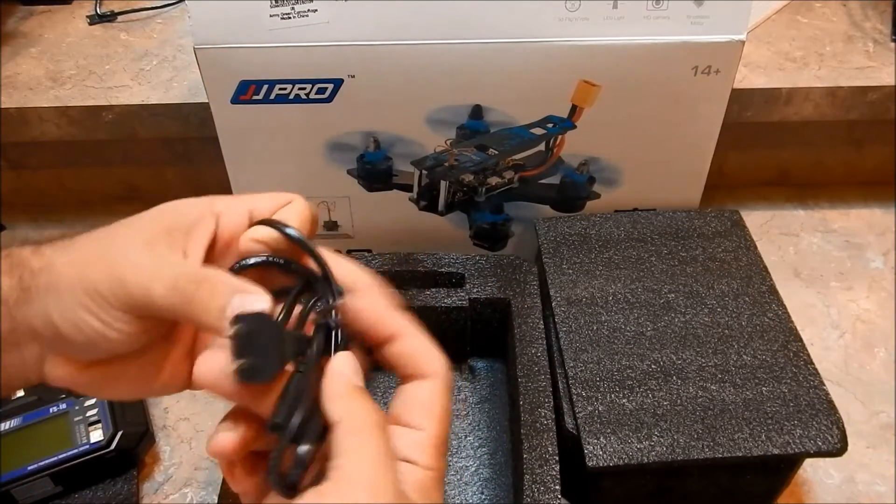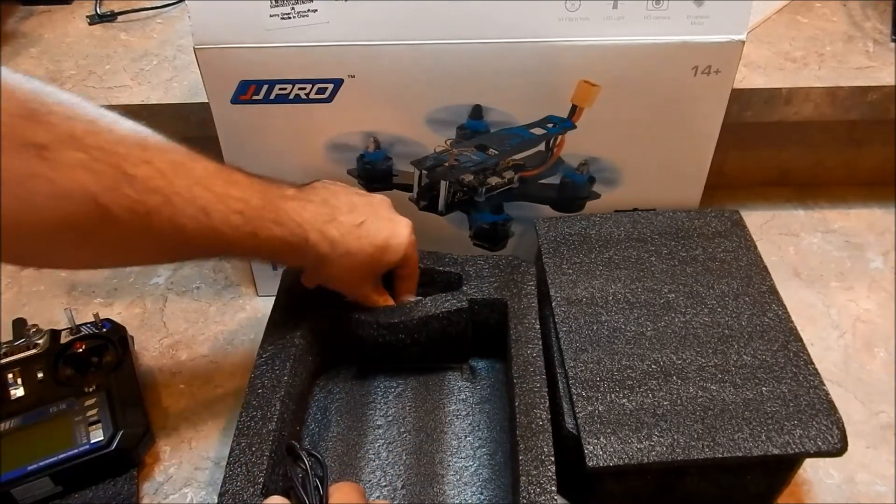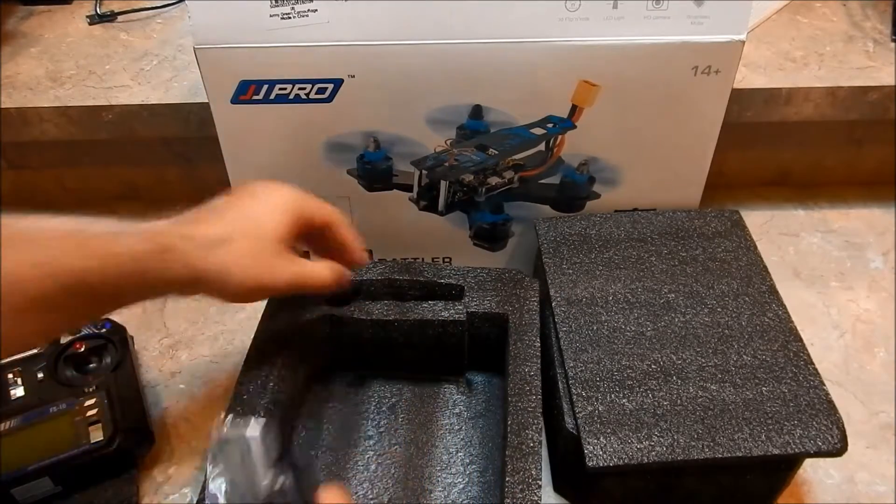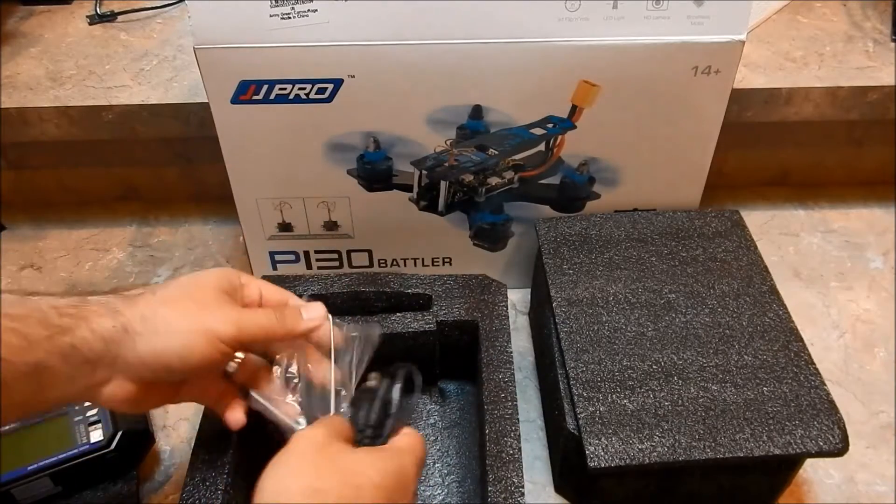We've also got our power plug here — obviously for us being in the US — and it looks like we've got a little allen wrench as well, and that's it for that one.